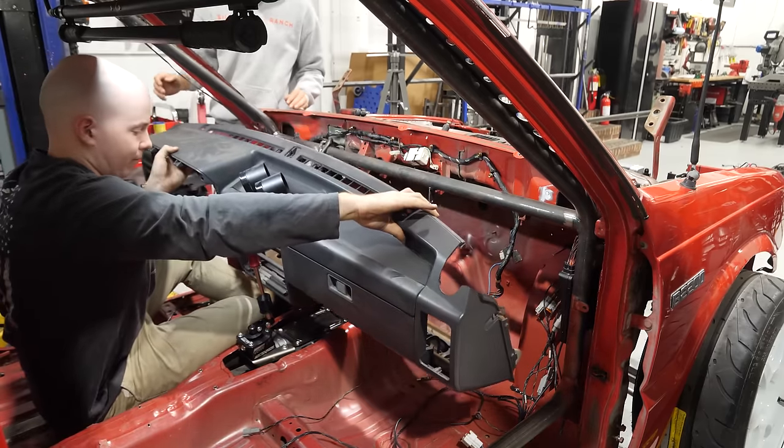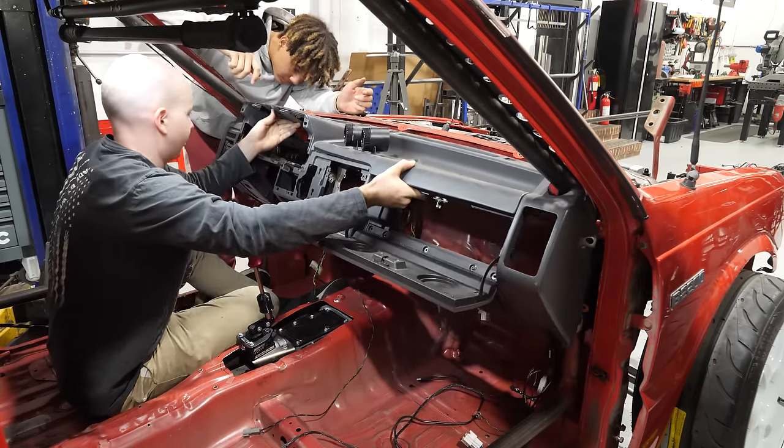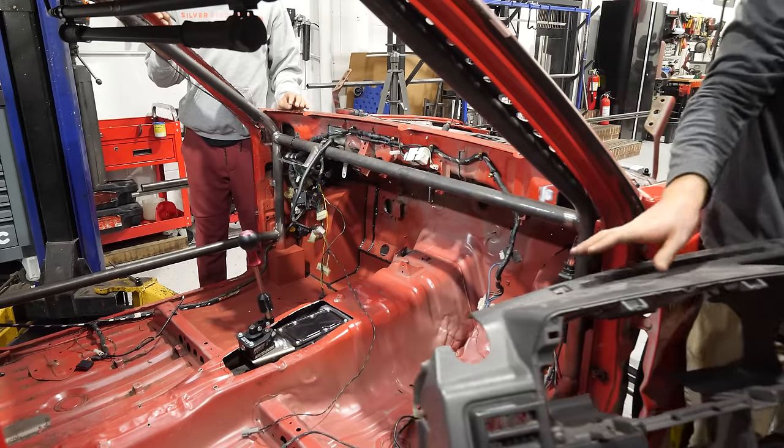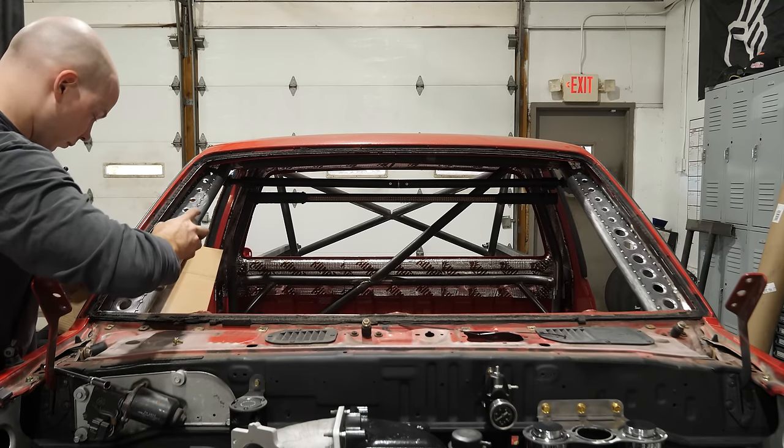I went to put the dash in and then I remembered — before the dash goes in, before the windshield goes in, I have to paint at least the front of the roll cage, because that won't be accessible once the dash and the windshield are in.